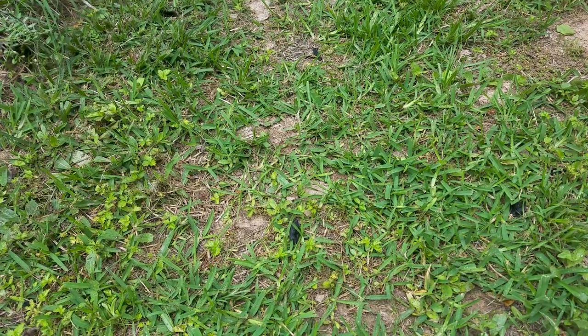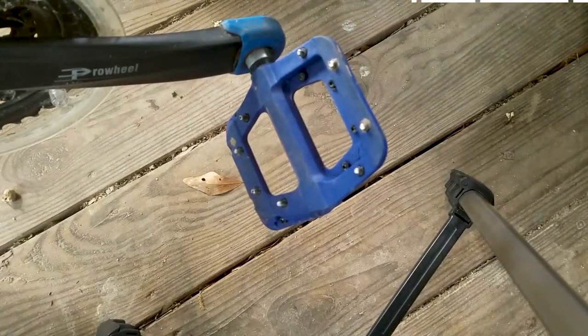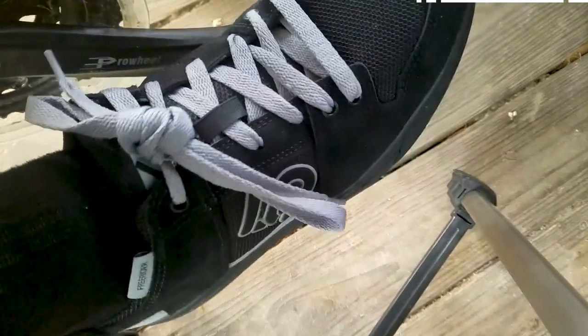The grip on these shoes is very good, although they're not any better than a standard pair of Vans shoes. The grip is really good especially if you have studs on your pedals, like Chester pedals or these ones. These things are so grippy that most of the time it's hard for me to reposition my feet if I have to.